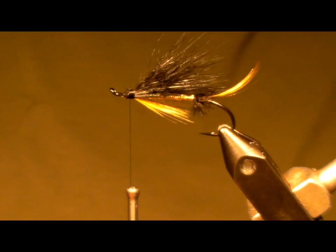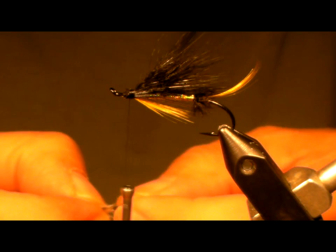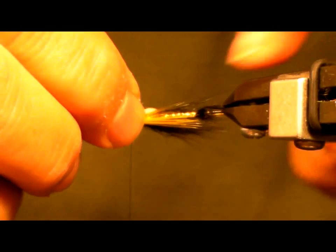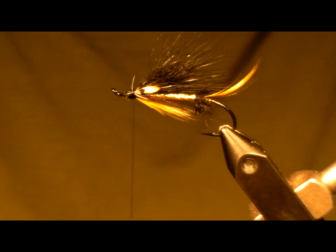Now we're going to take some jungle cock nails. For Atlantic salmon flies I don't want them to be too big — pick a matching pair and lay them exactly together, tips to tips. Clean them at the same time and make them so that the tie-in point is going to be in exactly the same place, left and right. Just tie them in parallel with the wing — pre-trimmed. That gives you an easy way to determine that they're going to be equidistant.